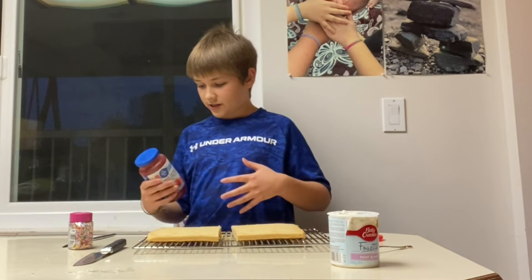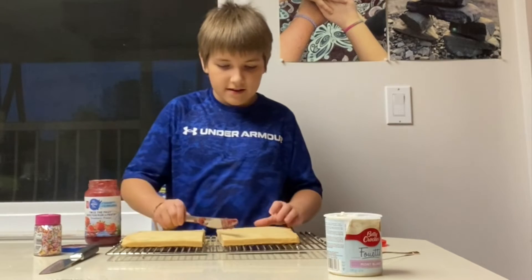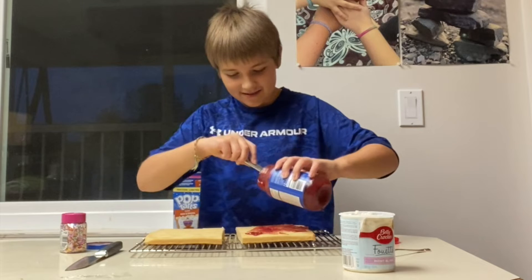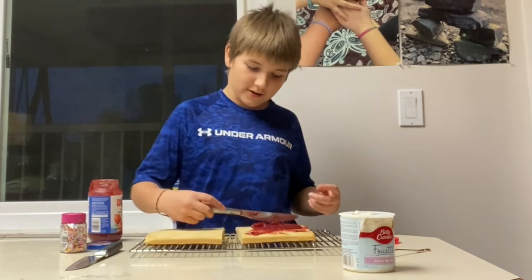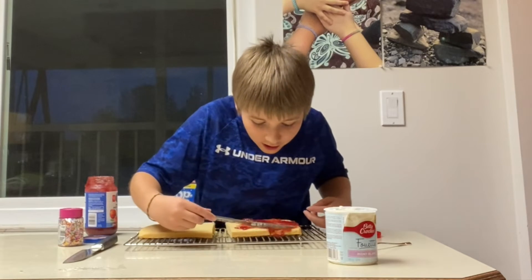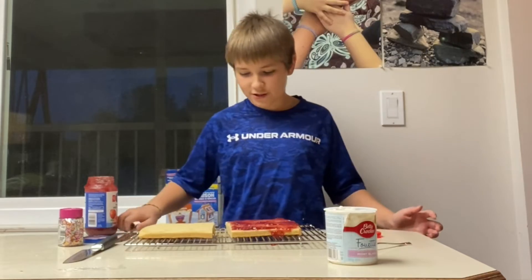We're gonna open the jelly, get some here, and spread it. Oh no — don't overflow. Too much? Maybe a little. Oh it's going over! For some reason this feels kind of like a video game — don't let it overspill. I am not a cake artist. I'm a cake eater. It stays on there.